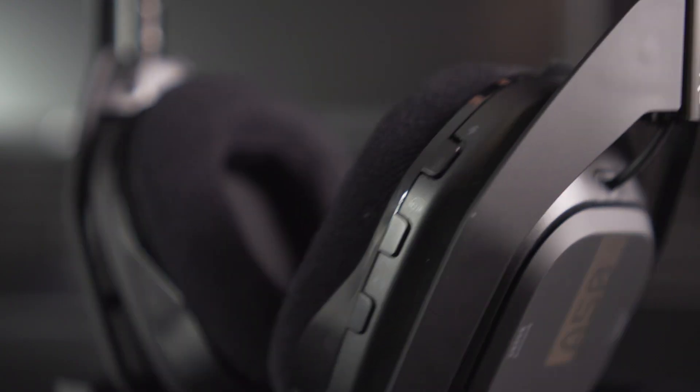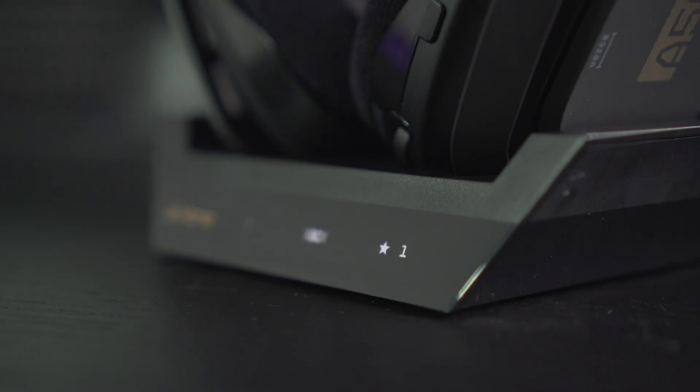To pair and charge, power on your headset and dock into the base station with the mic facing the left. Make sure your base station is in console mode.